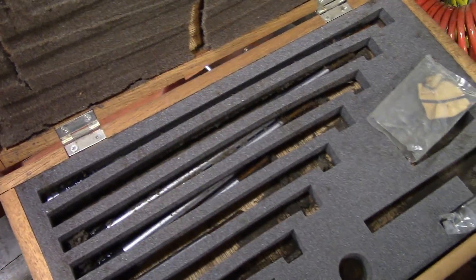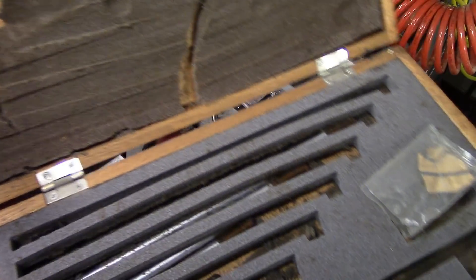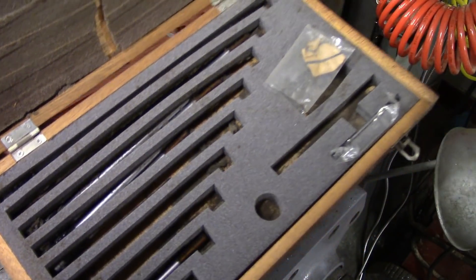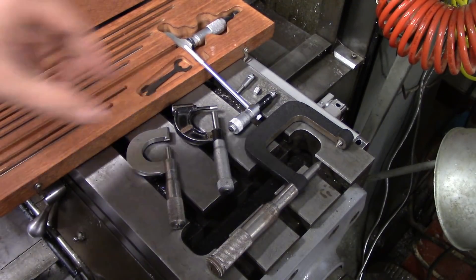My box has a pretty bad case of the disintegrating foam syndrome, so I'm not going to take those out because they're just covered in foam that's crumbling. I'm not really sure what causes the foam to disintegrate like that — it's probably the oils present in a machine shop, or it could just be the type of foam that disintegrates over time, or even humidity.